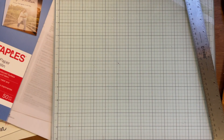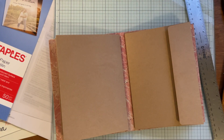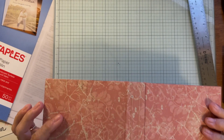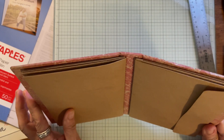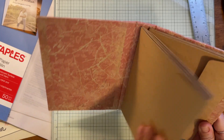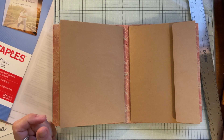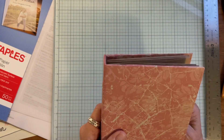Tina from Ideas and Embellishment here again with this envelope journal. I've gotten some feedback — you guys seem to think it would be good for different kinds of storage. I've heard recipe storage, recipe keeper, ephemera storage, sticker storage, stamp storage. I think any of that would be good.